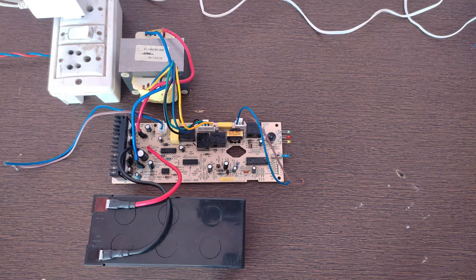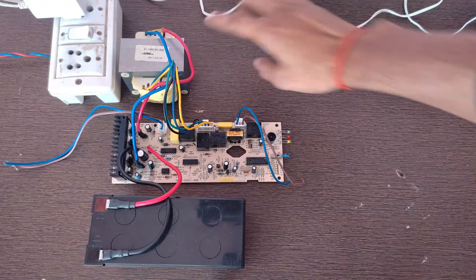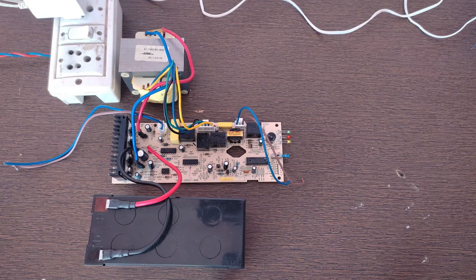Hello friends, today in this video I am going to show you how we can measure the output waveform of a computer UPS. Here I do not have a computer UPS but I have the battery UPS circuit and this transformer that I have taken out from a computer UPS in the past.